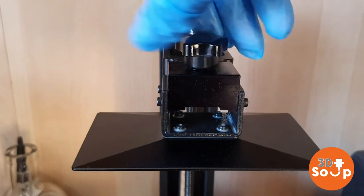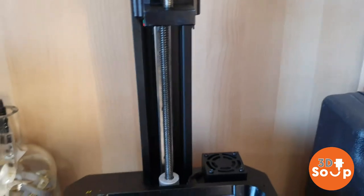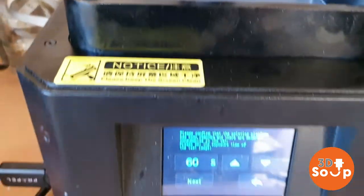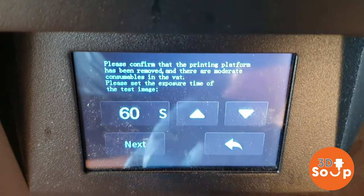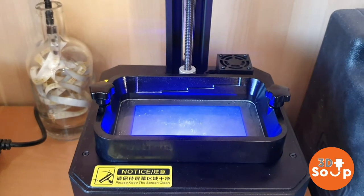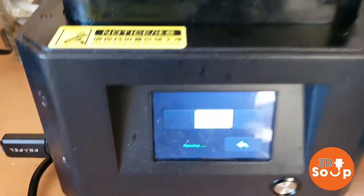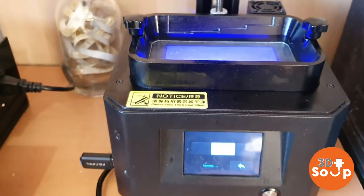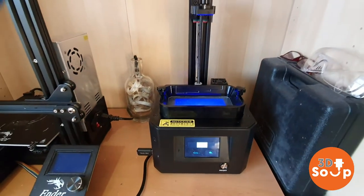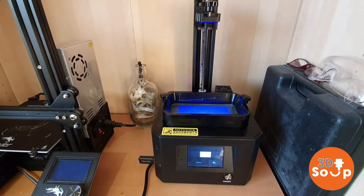I've drained the reservoir - as you can see there's just a little bit left, only a tiny spattering. The setting says to remove the build plate, so I've done that as well. Now go to the maintenance setting - it should be about 60 seconds - press that and here comes the UV light. That's going to shine through it and cure any of the little bits and pieces of resin around the edge. Just wait for the exposure to complete and then we can get around to changing the film.